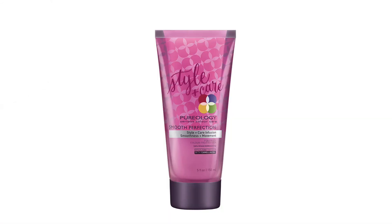Here's Mika finished. To finish her hair we used the Style Plus Care Infusions from Pureology in the Smooth Perfection System, which tames down the frizz. We twisted it, diffused it, and then put a few curls on the surface with the iron. Here she is all finished.